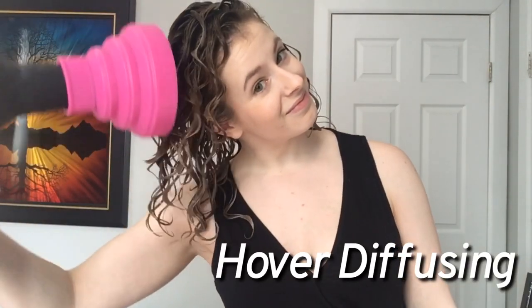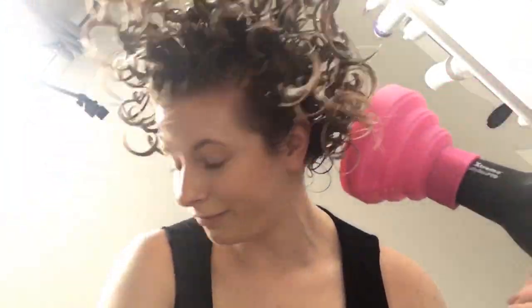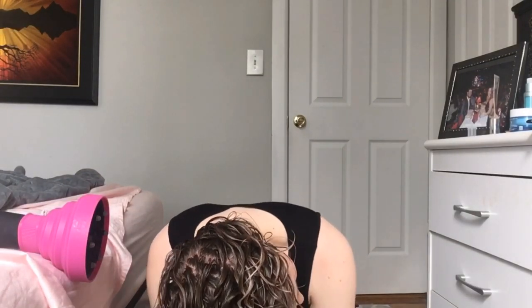This technique is called hover diffusing — the dryer just hovers around the hair without touching it. I start upside down to encourage root volume and always dry my roots first. They take the longest to dry because they're the lowest porosity hair, so they hold onto water. You can hold the dryer in your hand or place it on the edge of a flat surface and position yourself so the roots are right across from the airflow.